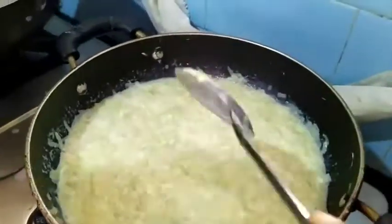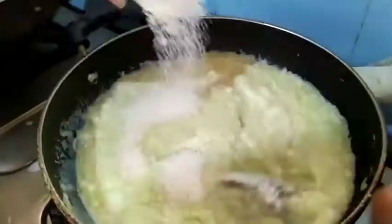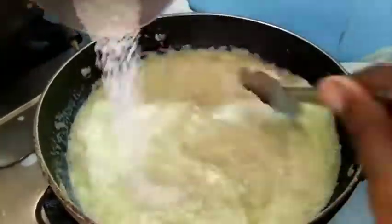5 minutes are over. Now I am adding 1 cup of sugar. Mix everything well.